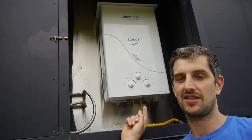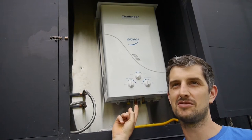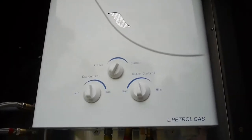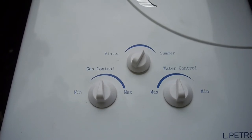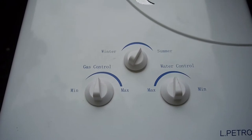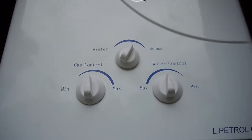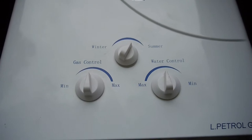The advantage with this type is they're a lot cheaper. This cost us on Trade Me - it was new but second hand - approximately $600, which is pretty good. They seem to have a bit more user-fine control so you can adjust the gas rate. Winter and summer mode - I think that pretty much dulls down the flames or not. Basically it's a more economical mode in summer, and in winter mode it's going more full noise. And then you've got water control as well so you can dial that up and down, which can be quite nice.